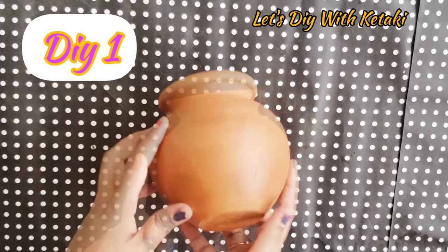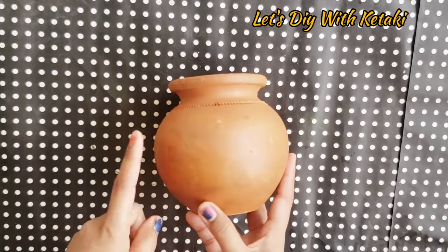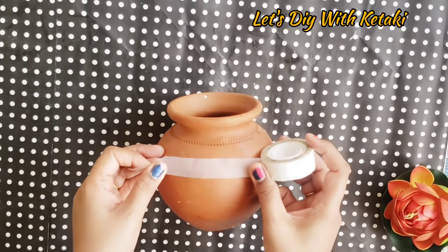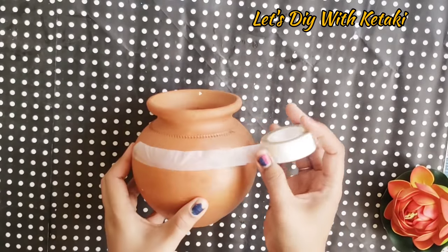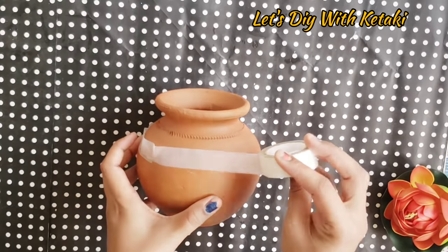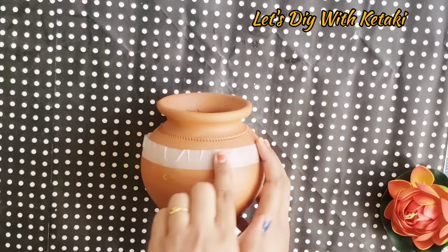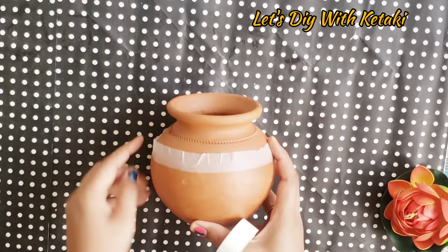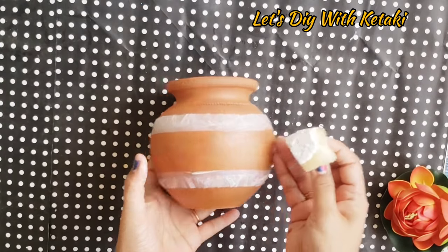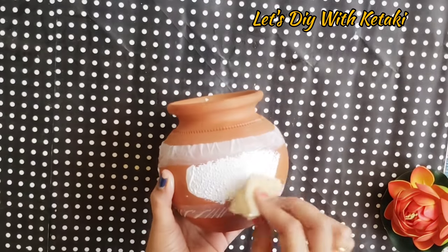Today's first DIY starts with a terracotta pot which I am reusing — I used this last day in Pooja. I made a hole with a nail. Now I am marking it with cello tape; you can also use masking tape. I marked it with cello tape and made a border. I am using white acrylic paint here.